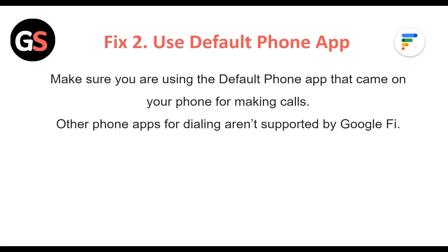Fix 2: Use the default phone app. Make sure you are using the default phone app that comes on your phone for making calls. Other phone apps for dialing are not supported by Google Fi.